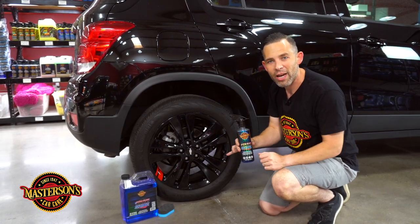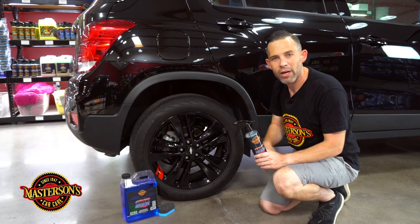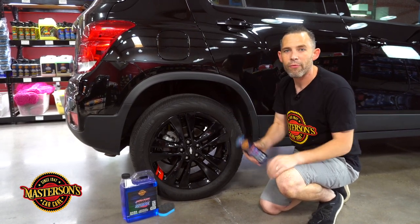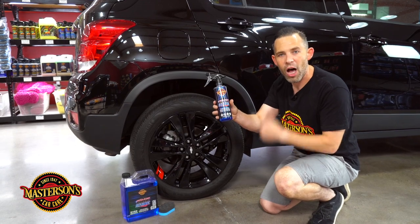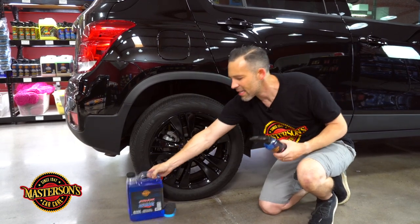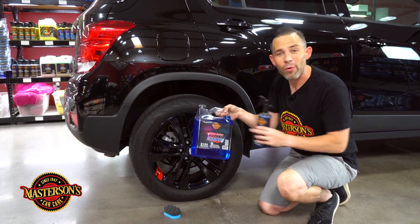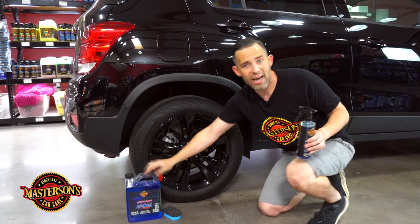This is an oil-based sprayable dressing and it works on all tires and trim. So if you want your stuff to look ultra glossy and ultra wet, give it that super fresh look. This comes in a 16 ounce and a gallon, so if you're a pro and you want to impress your customers with that super wet look, this is the Tire Shine to get.